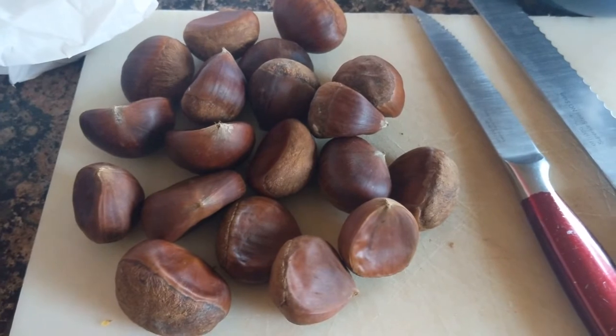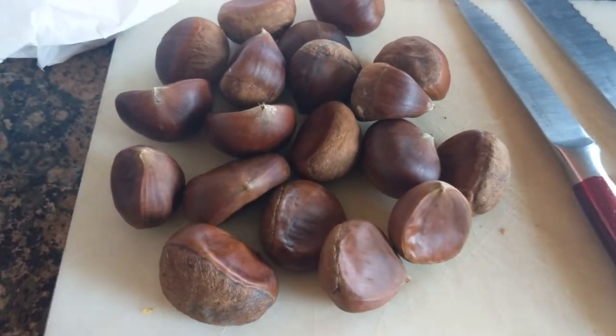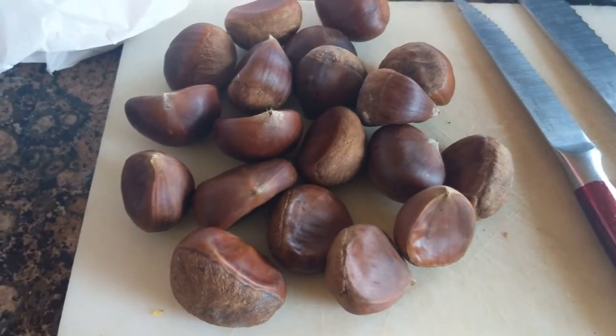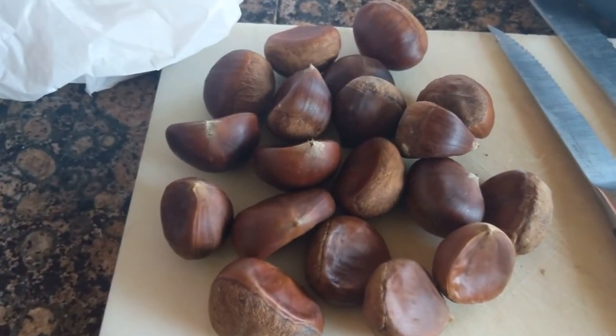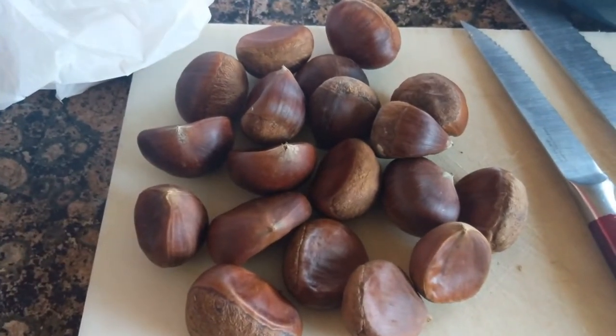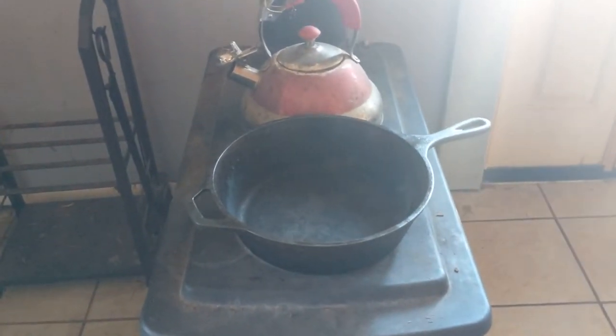Hi guys, Chris from chrisandlarry.com here. I'm making a video today on chestnuts — I absolutely love chestnuts and I wanted to show you how you can roast them on a wood stove. We were blessed with a wood stove that has two burners on top, and we utilize these burners quite often for simmering soup.